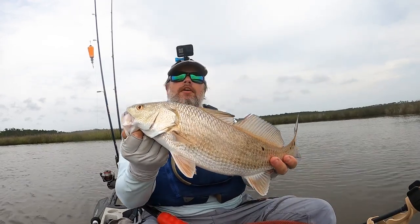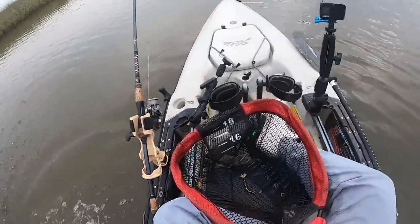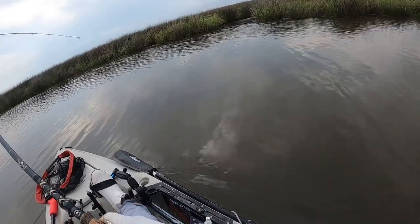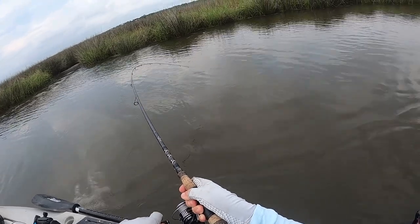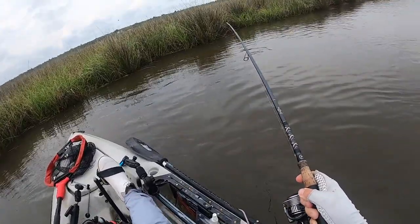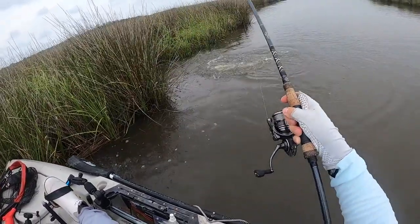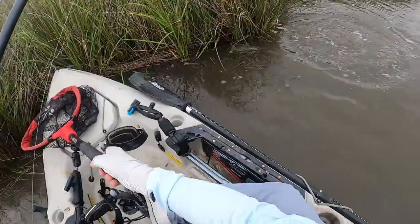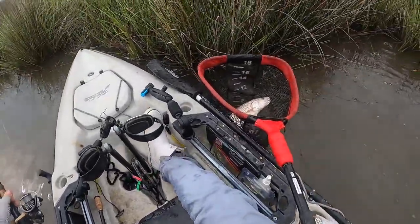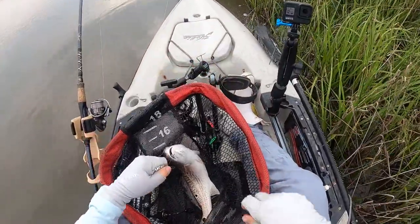That's one for the shrimp and one for the 2.0 — it's evened up now. Wow, that's a nice one right there at that drain! This is going to be interesting — there we go!